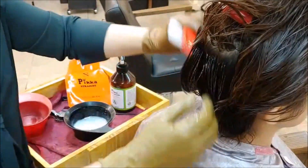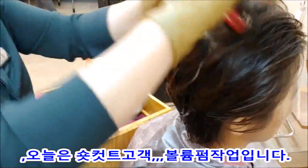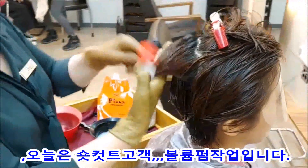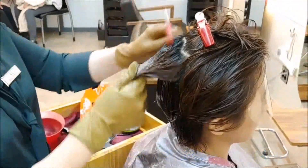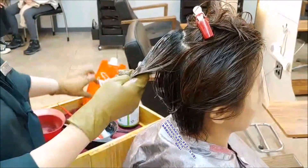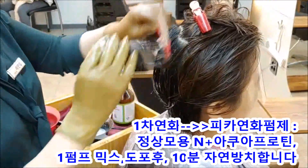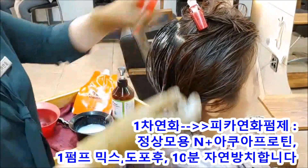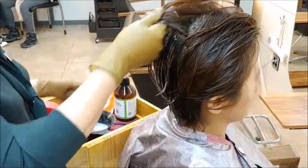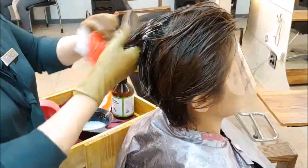오늘 고객님은 쇼커트 머리예요. 쇼커트에서 볼륨을 포함할 거예요. 8레벨 정도의 엠색이 되는 손상 모발입니다. 이 상태에 떠지는 엠과 아쿠아쿨트 A를 믹스해서 연화를 보고 있습니다. 편하게 모발이 젖어있는 상태에서 도포하고 있습니다.